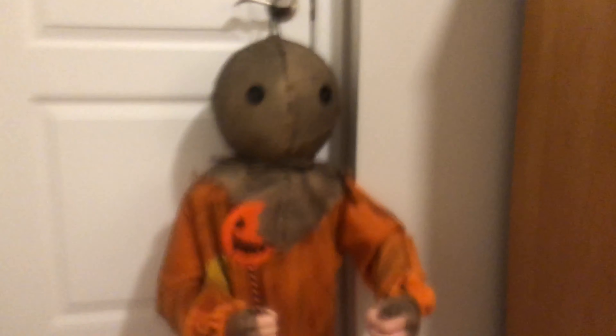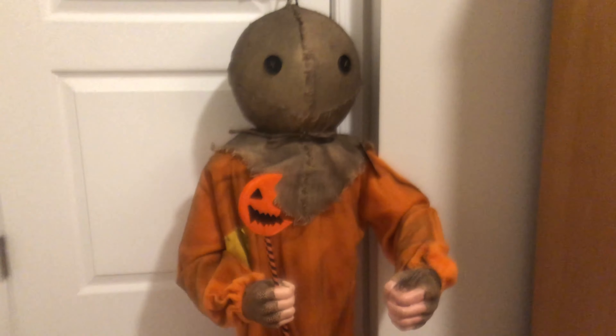Hey guys, this is Michael Myers 101, and today I'm showing you guys my 3.5 foot Hanging Sam decoration that I just picked up at Spirit Halloween Store.